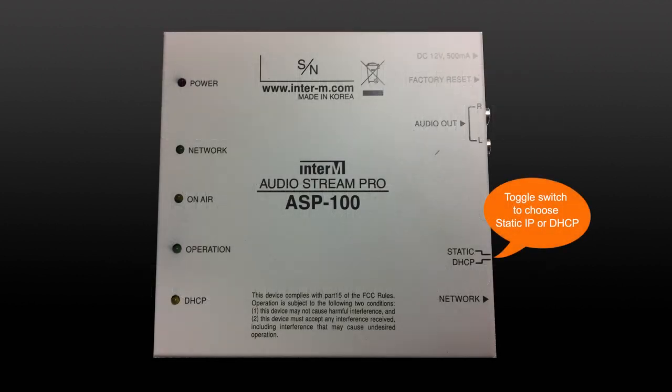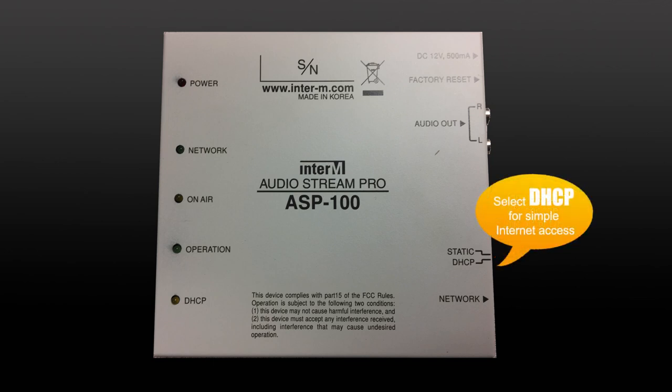You will notice a toggle switch on the right side of the unit above the network demarcation. You can configure the device for a static IP or DHCP to automatically obtain an IP for simple internet access. The static IP allows you to access the unit remotely outside of your internal LAN. Most folks will use DHCP to obtain an IP automatically for simple internet access.